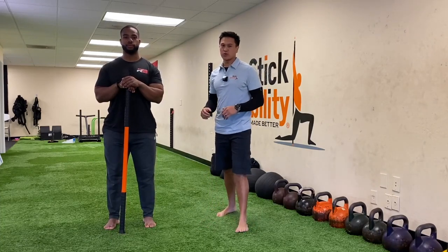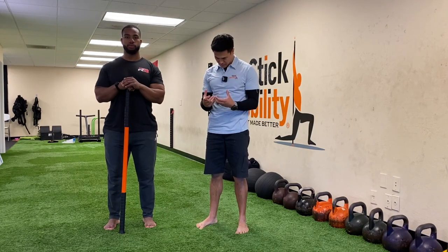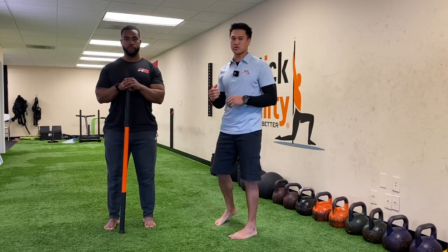Hey, what's up everybody? Today we're going to work on a little neck mobility. A lot of you are stuck on your iPhones all day or on the computer and our heads end up forward. So we're going to try to bring everything back and bring a little more motion to your neck.